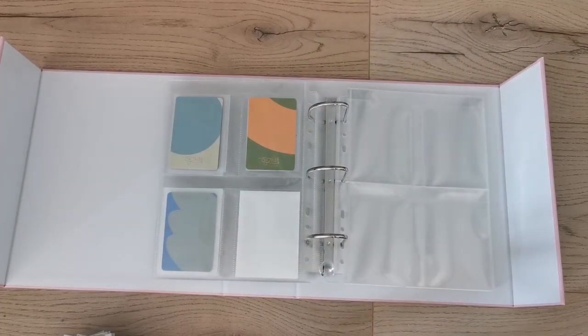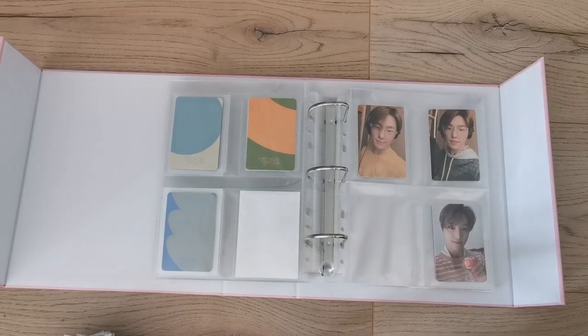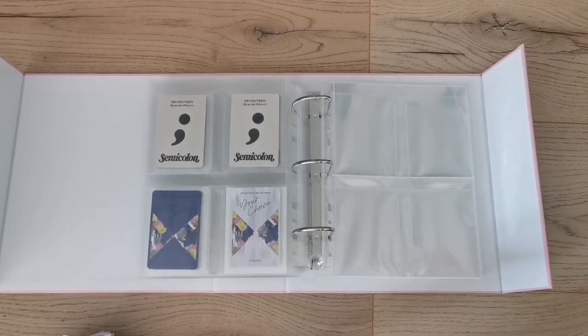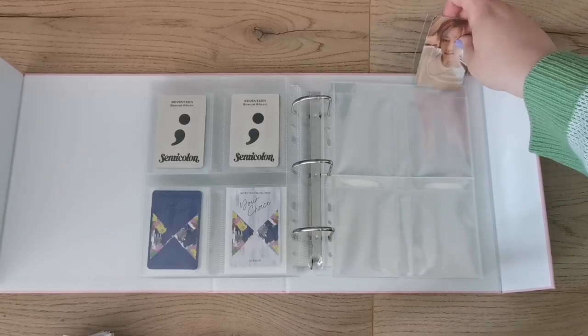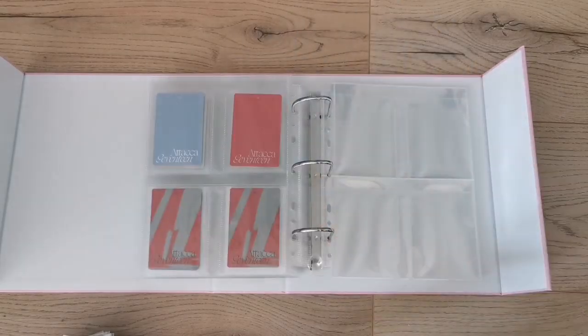So I might have a small FIFTY FIFTY collection coming — I'd put that in one of these binders along with CLASS:y. Also LUNARSOLAR — my small itty-bitty collection would fit nicely in four pockets and it's not really going to expand, so that would be fine to put there. Then I was thinking my MAMAMOO collection, specifically my WAR collection.